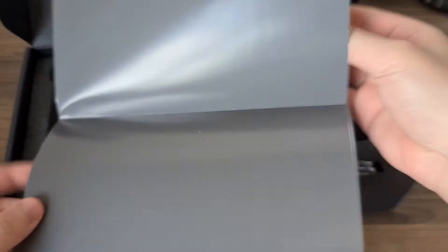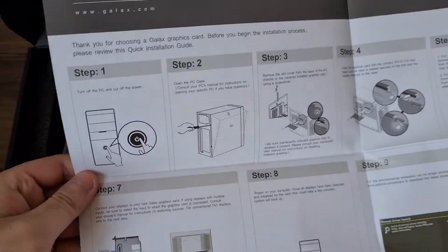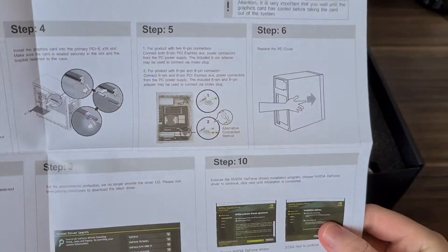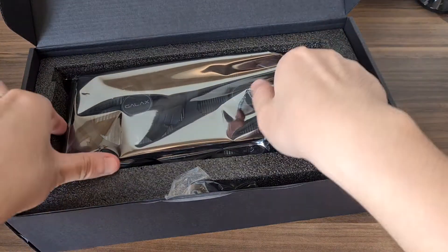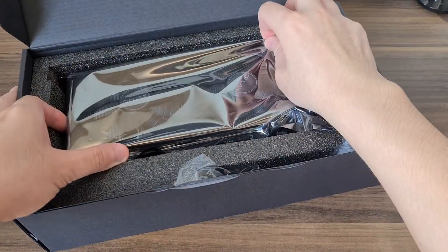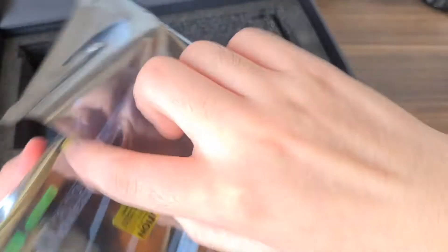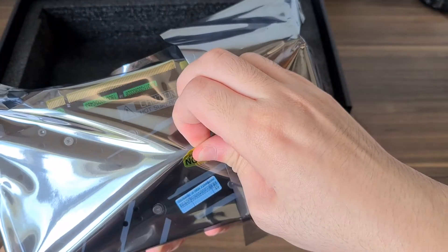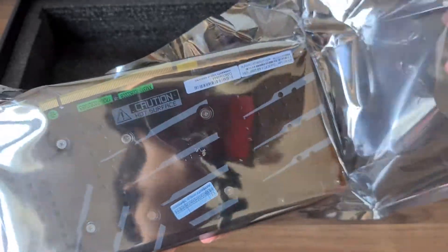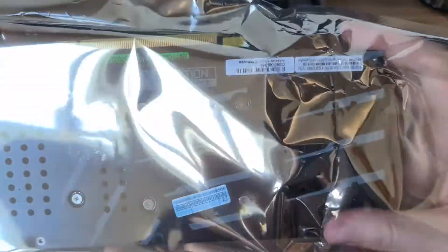There's a GALAX pamphlet inside that teaches you how to install your graphics card — pretty useful. And the graphics card itself. Oh, it's pretty heavy.